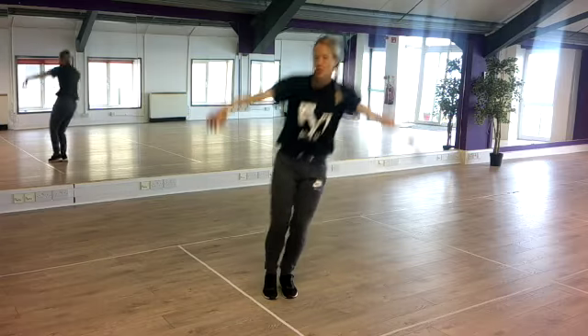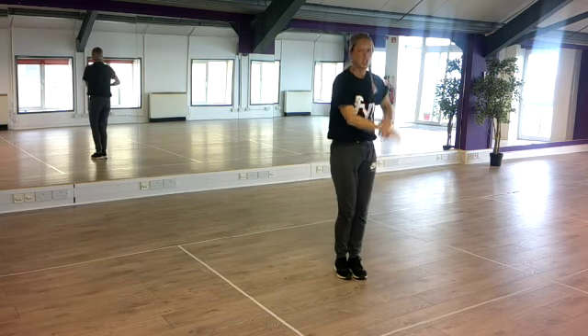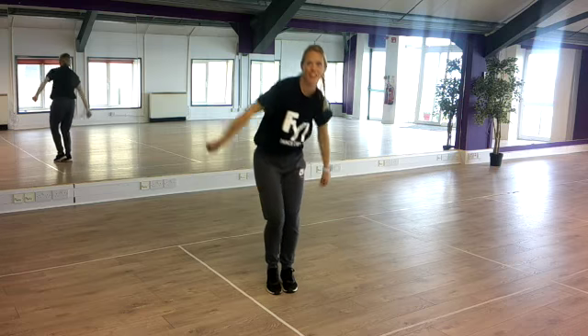Now do this eight-time kick to the other side. Ready, slide, join, brush it off, eight-time jump, and then take a little groove, bounce and bounce.